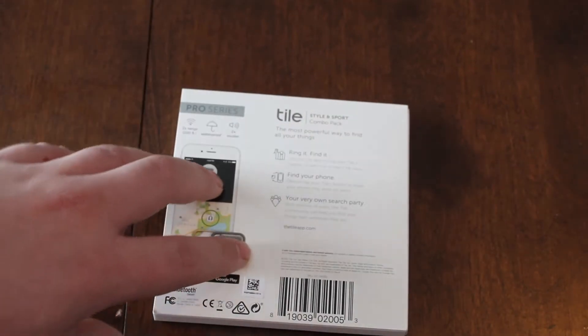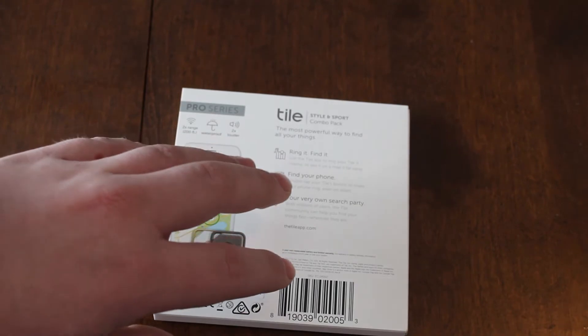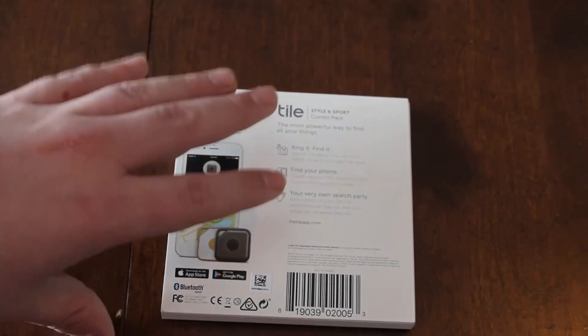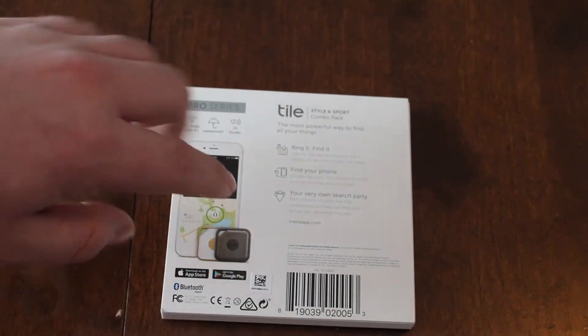With this, if anybody in the world has a Tile — it doesn't matter if it's these Tiles or if it's the regular or the slim — you can find it if it pings off their phone.